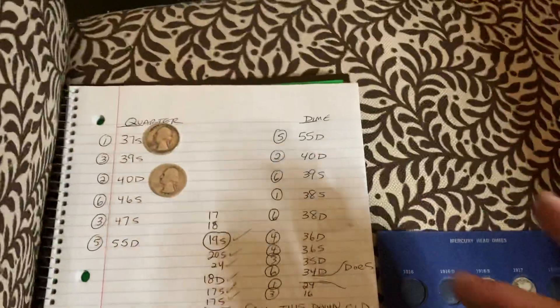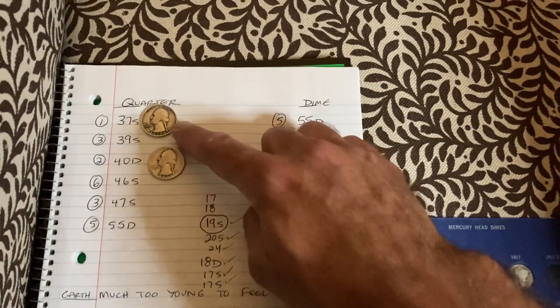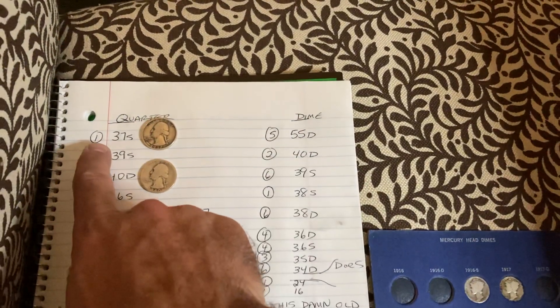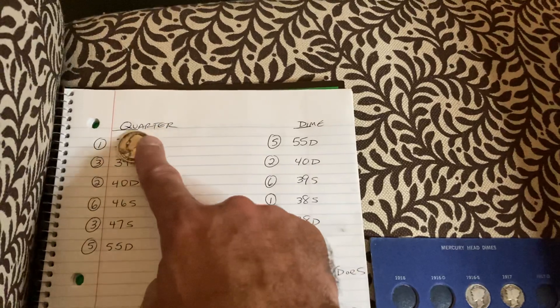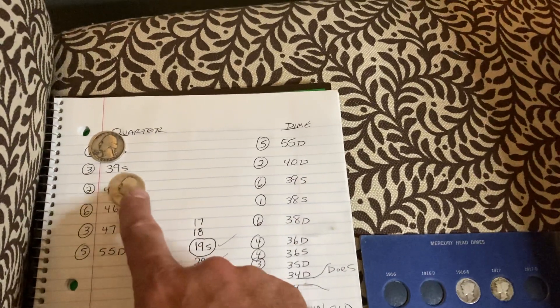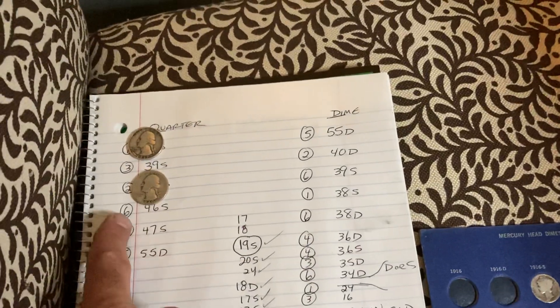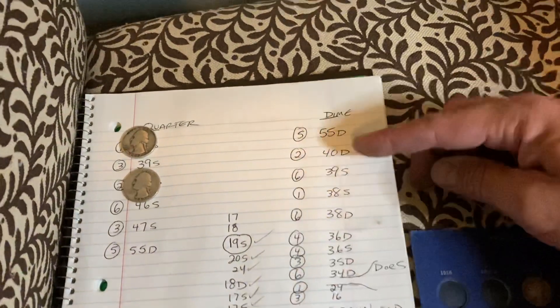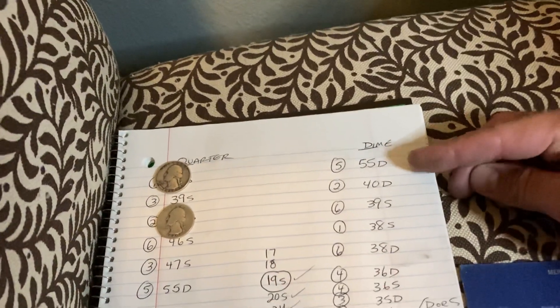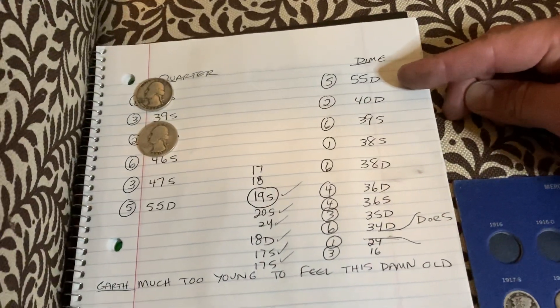Going to the ones I was searching for: in the quarters I was able to find a 37S and a 40D. I've conquered the 37S because I only needed one more. I still need 39S — I need three of them. I found one 40D but I still need one more. The 55D dime is a monster — trying to find a 55D dime is extremely tough.